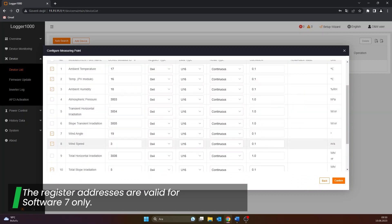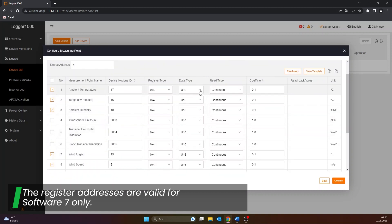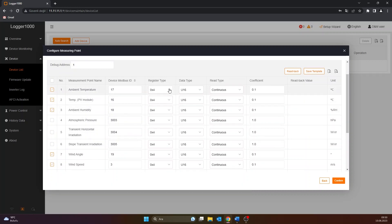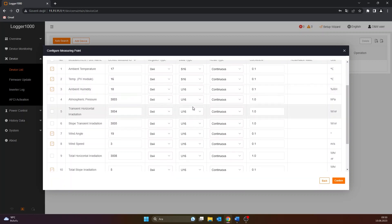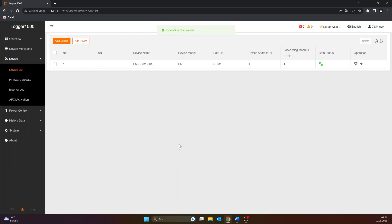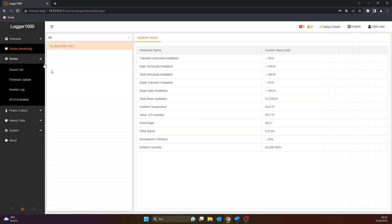The data type must be selected as S16 for temperatures and as U16 for other sensors. The reading type is continuous and the register type is 0x4. After all these are done, the saving process is performed with the confirm option at the bottom. After the configuration process is successfully completed, you can follow the sensors instantly from the device monitoring section.